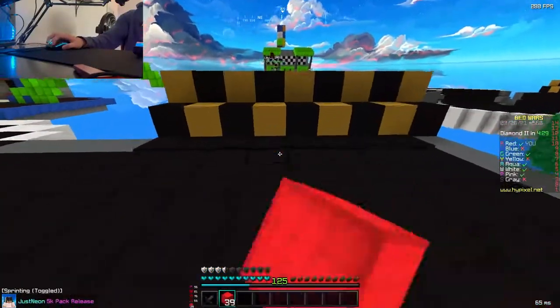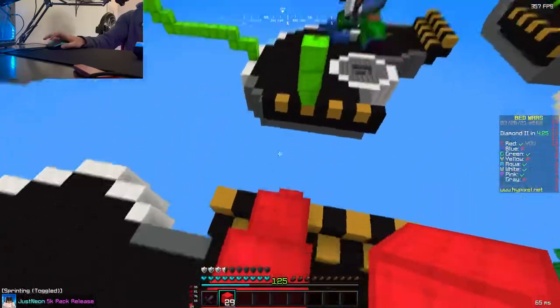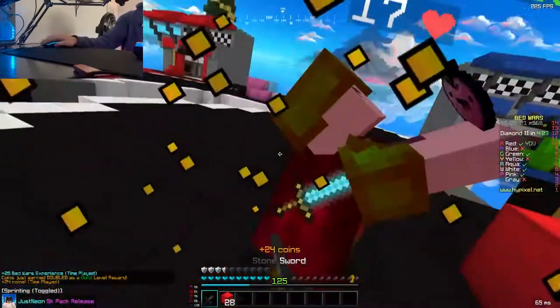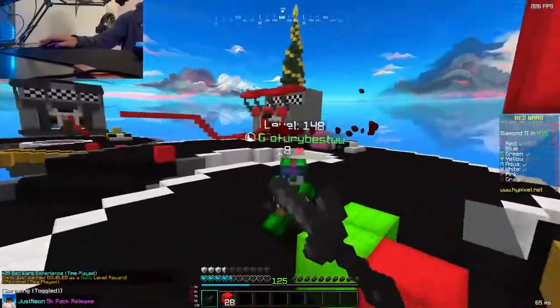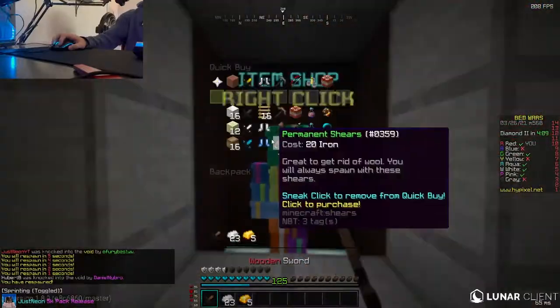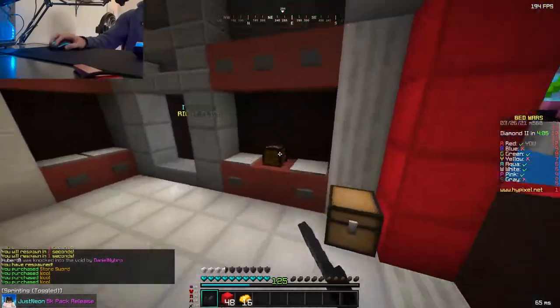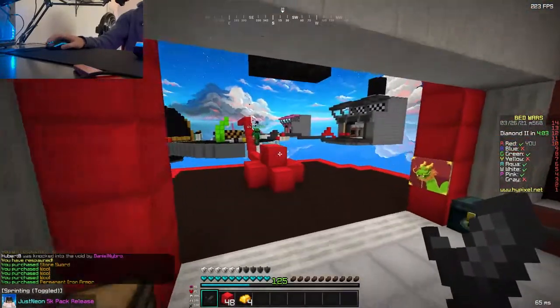If you guys want to see a video of me trying to cross-map moonwalk, I've done it before — it's pretty fun. I don't normally do it, usually on like threes or something. This guy's lagging holy crap. Anyways, this guy's coming to my base, but if you guys want to see me cross-map moonwalk that'll be pretty fun — I've done it before.